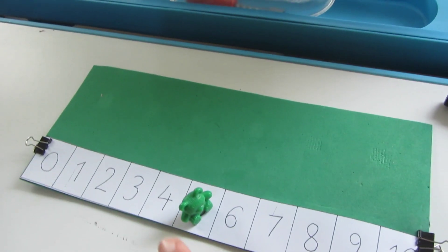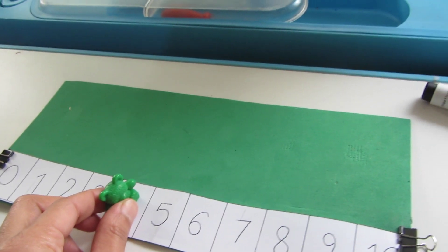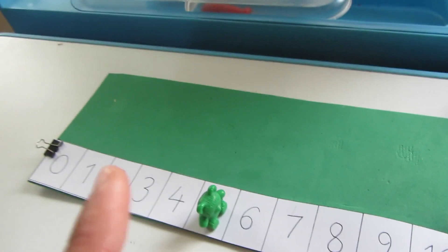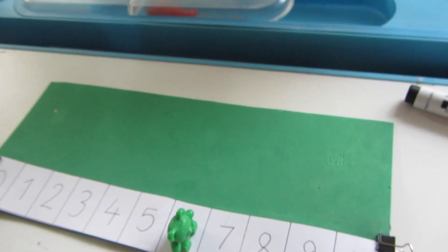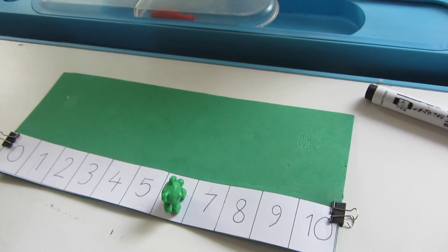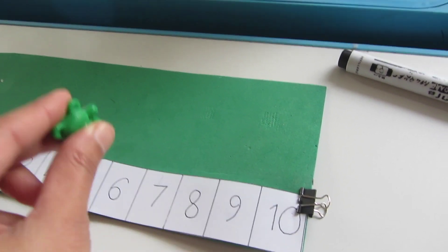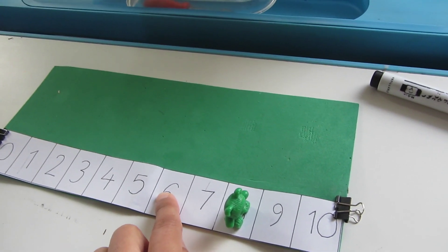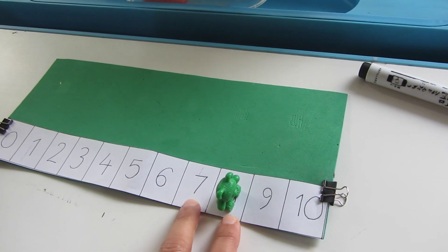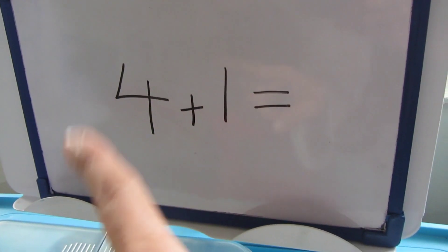We have done this: 4 plus 1 — you add one number and hop, so you are on 5, meaning 4 plus 1 is 5. Then for another example, add 2 to 6: hop two numbers counting the hops — 1 hop, 2 hops — so 6 plus 2 is 8.